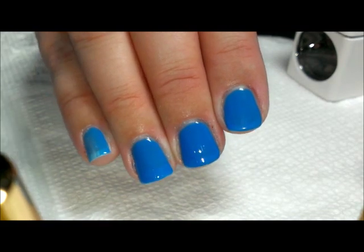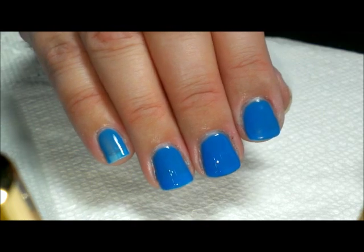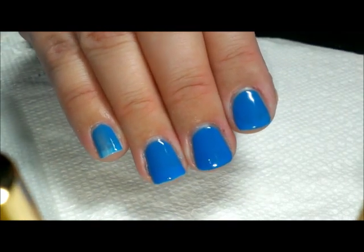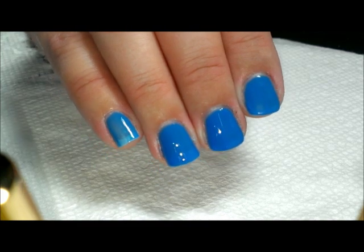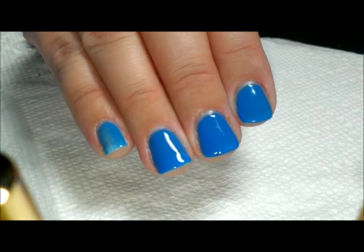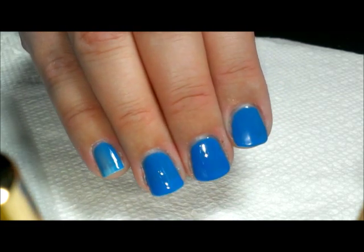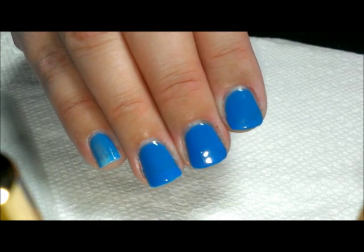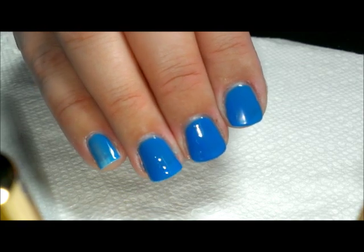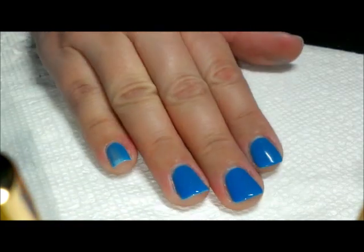One thing I did notice when I first tried these out is that they do not last as long as Sensational. With Sensational I usually get about 10 days, up to two weeks depending on how hard you are on your nails. I was kind of hard on my nails and was surprised that after a few days they chipped a little bit on the ends.